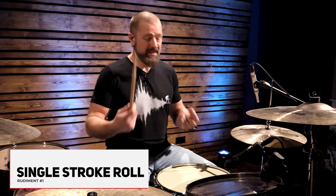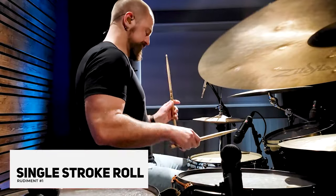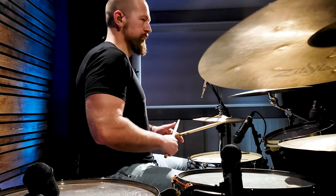The first one is the single stroke roll. It's very simple: right, left, right, left, right, left. That's it.